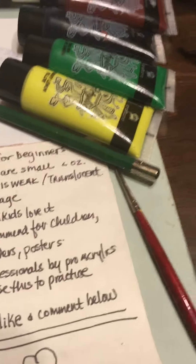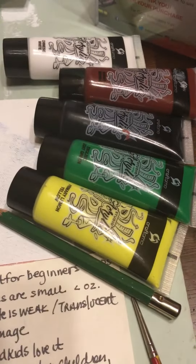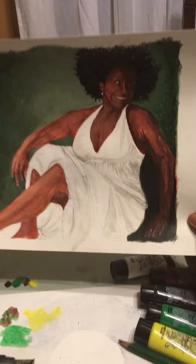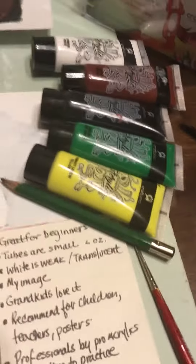Hi, I'm reviewing Craftimo acrylic paints. I am laying out the colors that I used to create this painting. I mixed the colors together so they came out pretty nice for a kid-level kind of painting.